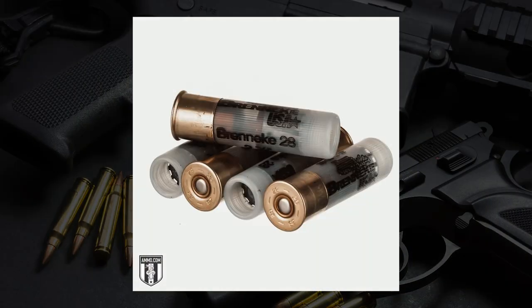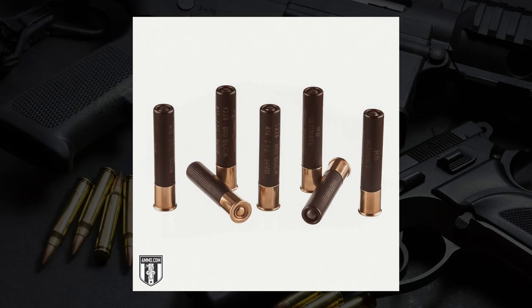Ammo availability is a huge thing — the worst feeling is wanting to go shoot sporting clays or trap, or go upland game hunting, and not being able to find ammo. With 410, you're going to have a lot more options and availability. It may be more expensive, but at least you can pull the trigger. The preference leans towards the 410 for the sheer ammo availability and variety of firearms available for it — break action, pump action, semi-auto. The 410 has it all, it's really popular right now, and that's the pick. Make sure you click the link in the description or pinned comment, hit like and subscribe, and we'll see you out on the range.